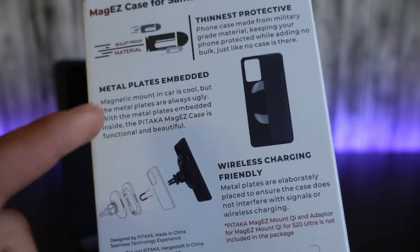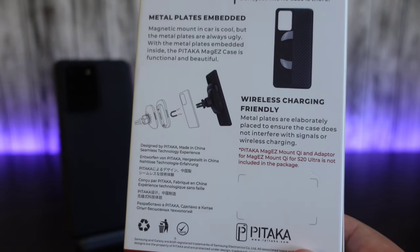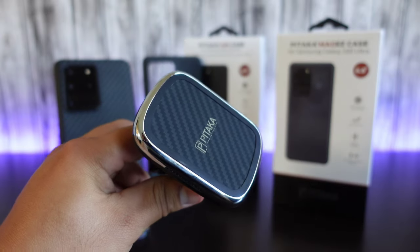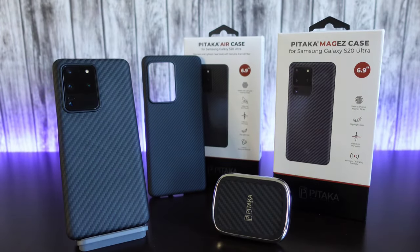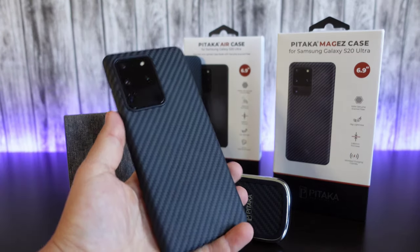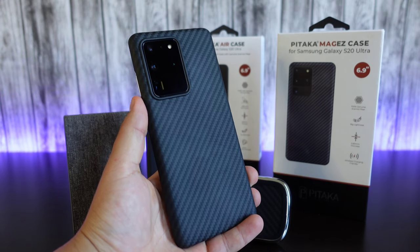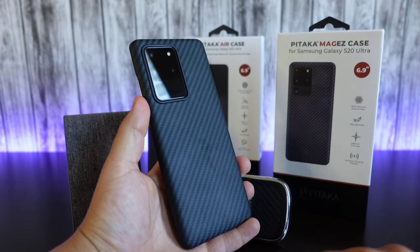Thinnest protective case. We got metal plates embedded and it also works with their wireless car charger or any other wireless charger that you want to use, which I do have their wireless car charger right here. Looks really, really nice. I'll make sure to have all this linked down in the description below. But the one I currently have on my Galaxy S20 Ultra is their MagEZ case — the one they are calling their bulletproof case made with bulletproof materials.